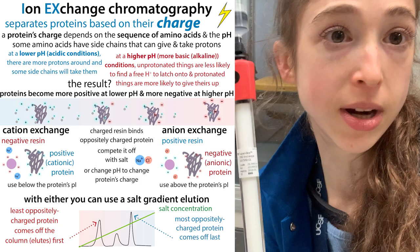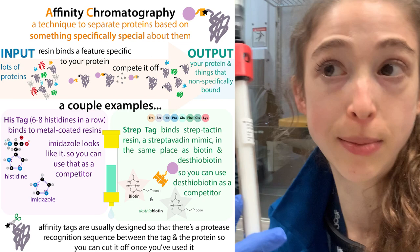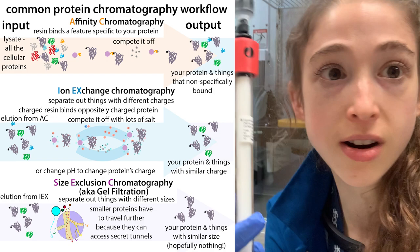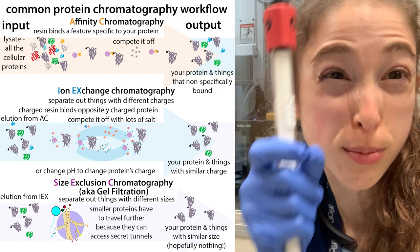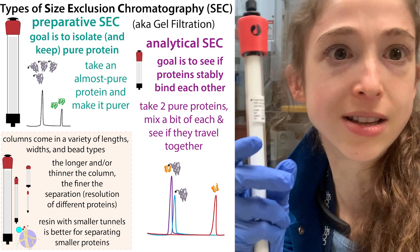We can talk about separating by charge using anion or cation exchange resin. We have different types of resin like nickel NTA resin or streptactin resin for separating based on affinity, and antibody resin. We have size exclusion chromatography resin, which is different in that proteins travel through pores in the beads at different speeds rather than getting stuck. We can use different sizes of columns depending on how much protein we have and how much resolution we need.